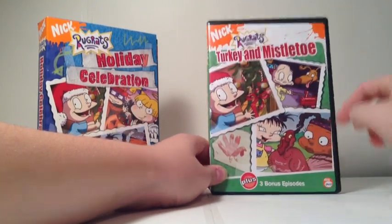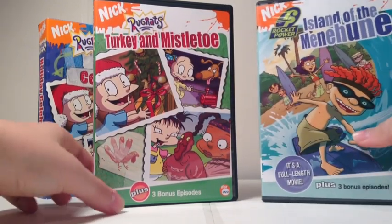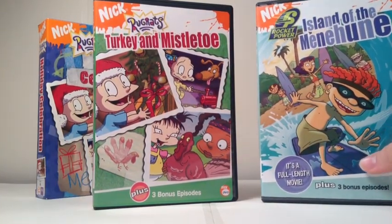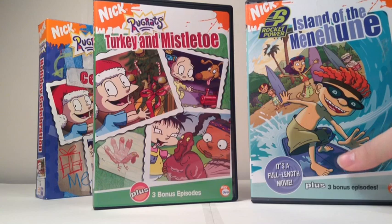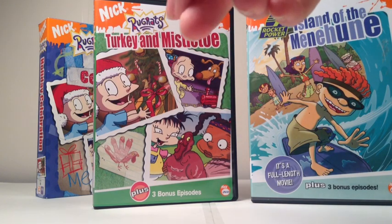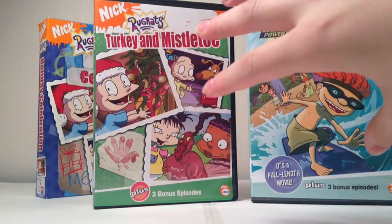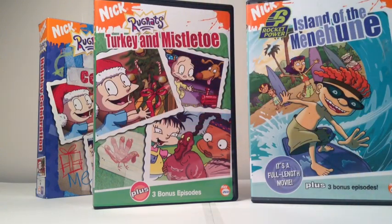You get three bonus episodes! Along with the case art, let me just grab Rocket Power Island of the Menehuni and make sure that's in the video. As you can see, it's more like the white backdrop motif with the orange splats around it, the title of the DVD and the show's logo, along with an image depicting what's going on in the episodes, what's representing the title, and how many bonus episodes you get.